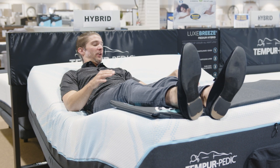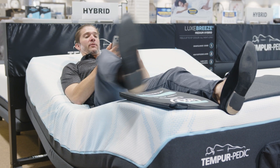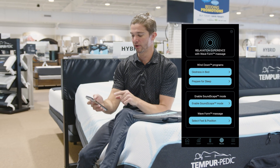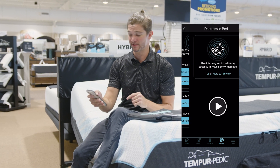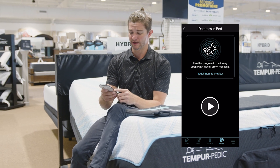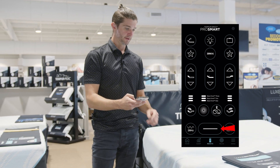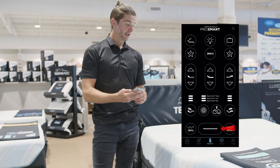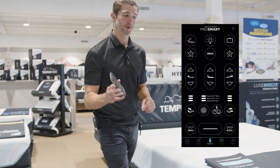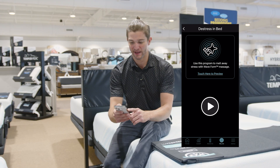Another one you can do — if we exit out of this and go down to the relax section one more time, you can also go to distress in bed. So if you're just having a hard time sleeping and you really need to just get back to a relaxation mode, set it back to flat. And you don't have to have your remote when you've got your Sleep Tracker app — that's pretty cool. Then you can go back into relax and put distress in bed.